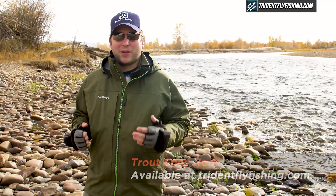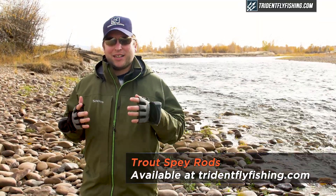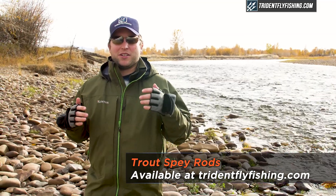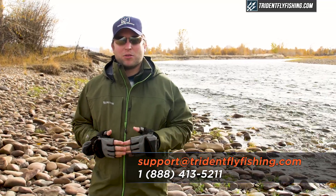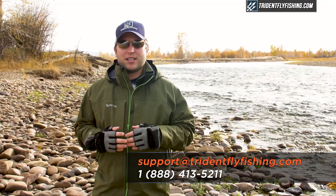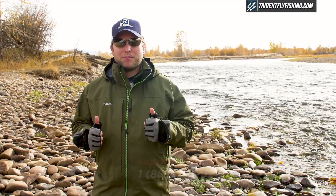At Trident, we've been fishing trout spey since almost day one. We hope you enjoyed this segment and that it gave you a better idea of how you can make use of these great new tools. If you have any more questions about trout spey or you're on the fence, give us a call at 888-413-5211 or email us 24/7 at support@tridentflyfishing.com. And don't forget — if you like these videos, give them a thumbs up. I'm Ben — thanks for watching, we'll see you next time.